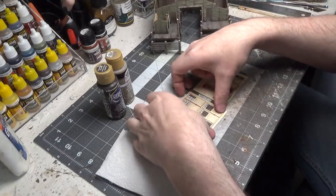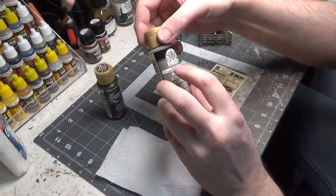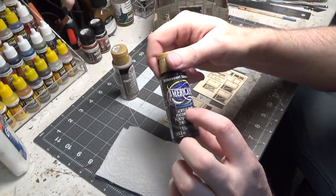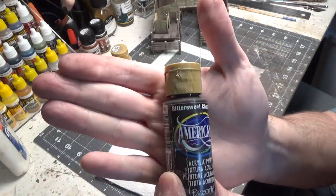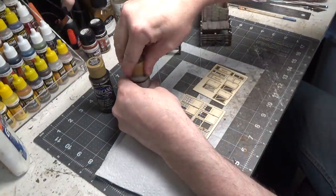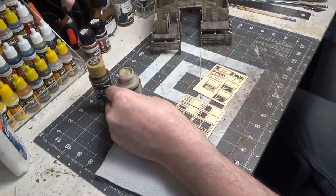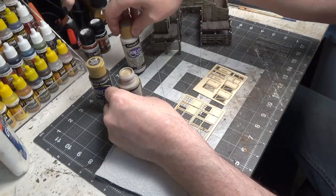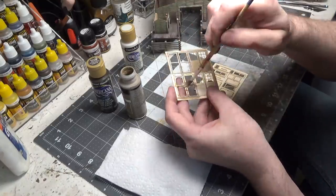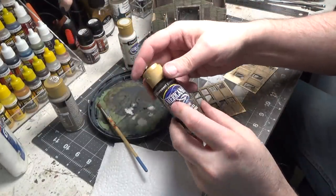The doors are all laser cut, so we're going to paint them first with iced coffee, then we're going to make a thin wash of bittersweet chocolate. Then we'll take a sponge and sponge on the sand gray. Now we'll make a thin wash with bittersweet chocolate.